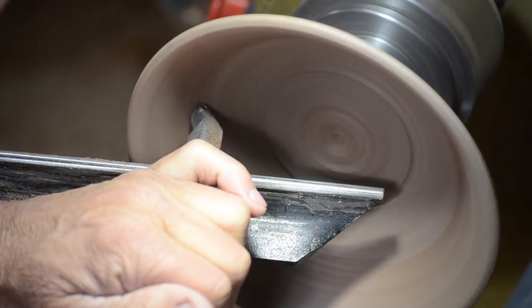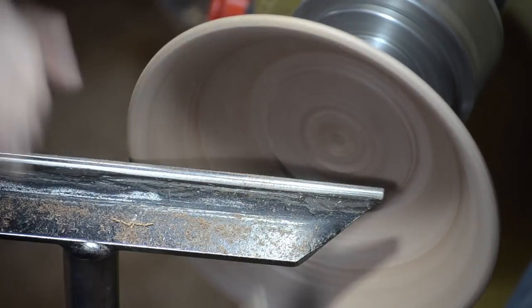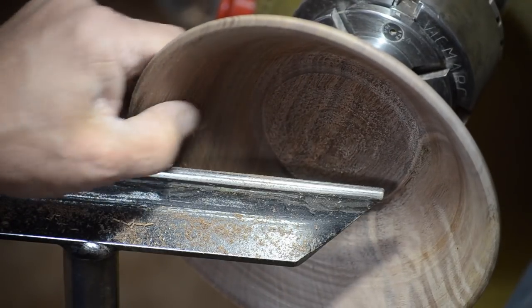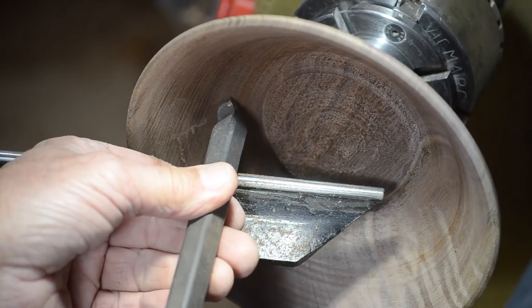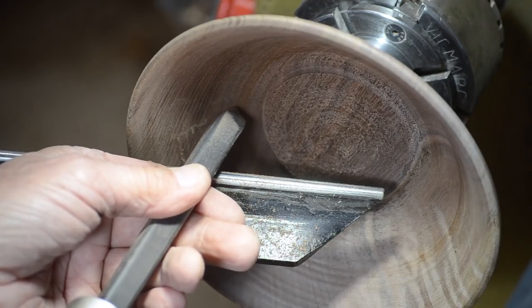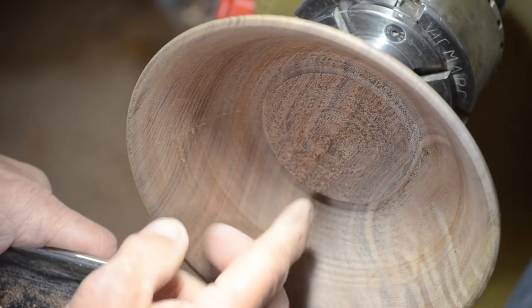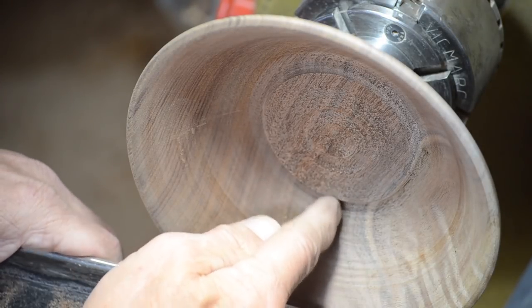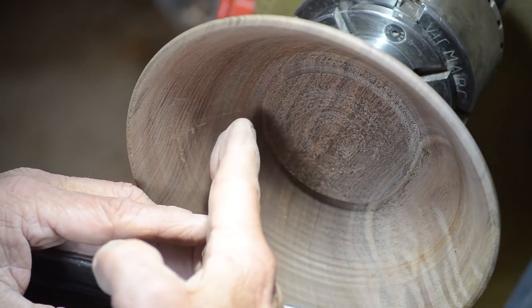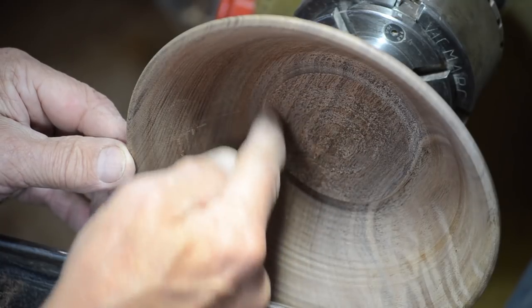I'm going to do bevel rubbing cuts for this last part to merge those cuts. Now, one thing I didn't show you before — this tool can also be used very well as a shear scraper. When I'm bevel rubbing and doing a shear cut, that's a scraping cut. If I turn it so the cutter is facing the wood, I'm doing a scraping cut. If I pull the handle out so the cutter is flat, I'm cutting with the bottom edge — shear scraping at six o'clock. If I pull the handle out further, it moves the cut up to about 7:30, so the wood passes that edge at a shearing angle.